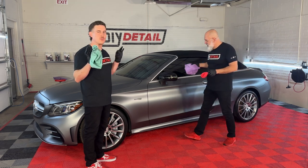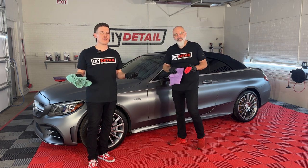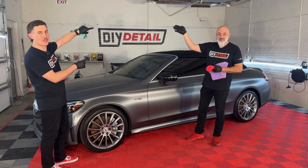This vehicle looks absolutely amazing. Let us know what you think about the vehicle, and click right here for more videos about how to apply our ceramic coatings.